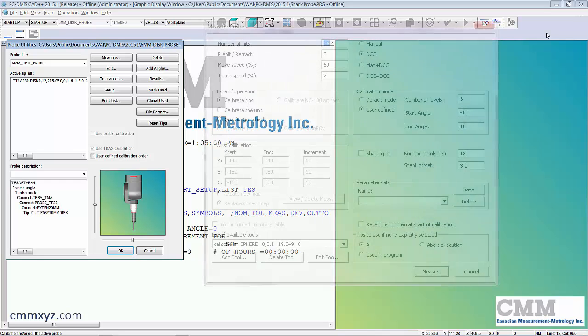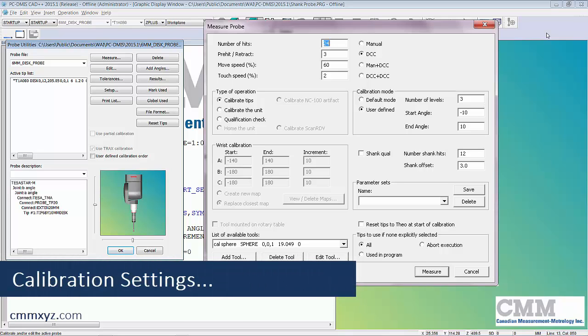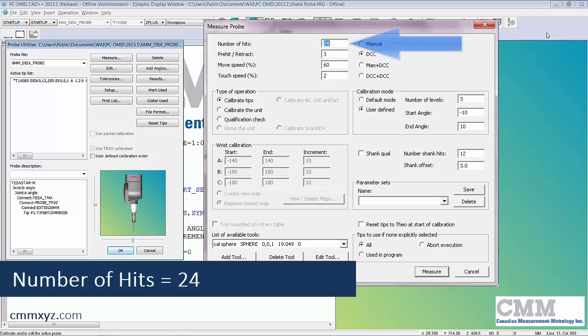Here are the calibration settings I used for this particular calibration. I set the number of hits to 24, pre-hit retract to three millimeters, move speed to 60 percent, and touch speed at two percent. I wanted a large number of hits because we'll separate those across three levels.